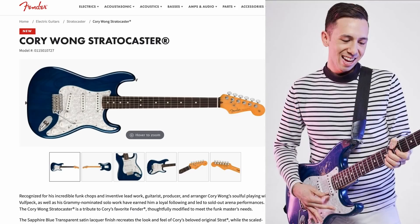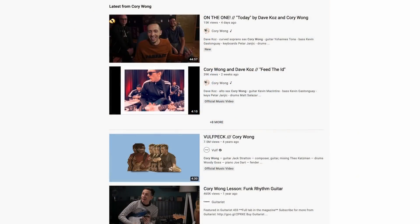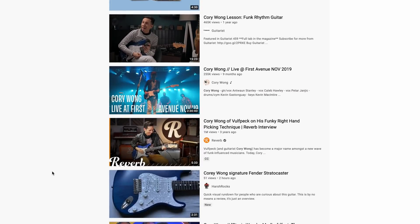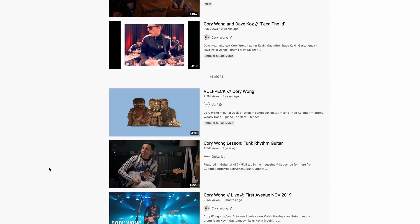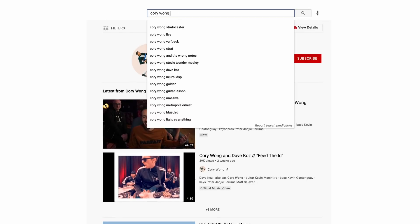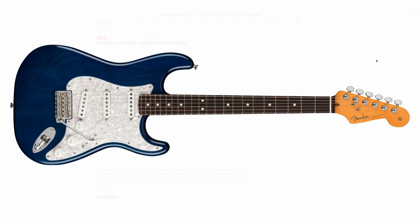First up is the Cory Wong Stratocaster, a tribute to his favorite Fender that he's used for quite some time. Doing a quick YouTube search of his name, every single thumbnail has him with this blue Stratocaster, so it makes sense he'd have a signature guitar just like that. Definitely check out his work if you're not familiar — he recently started a show called the Wong Notes.